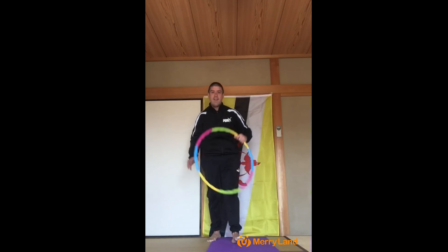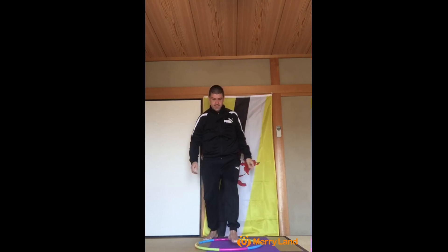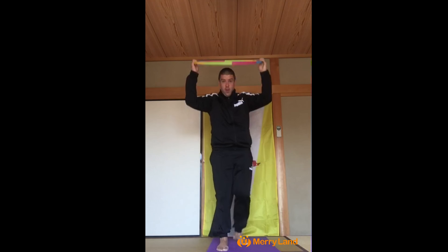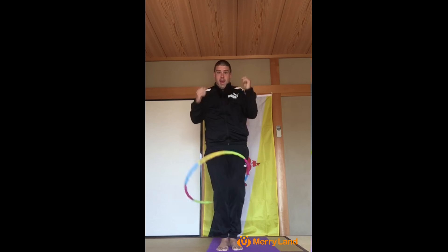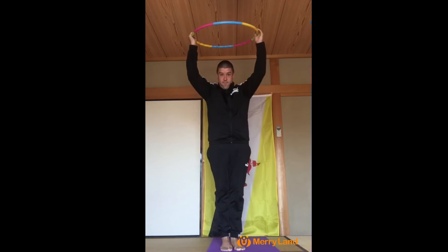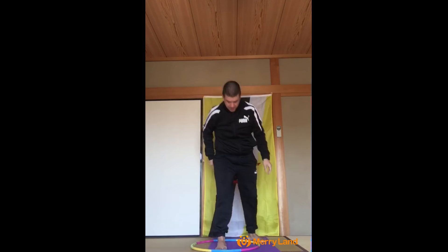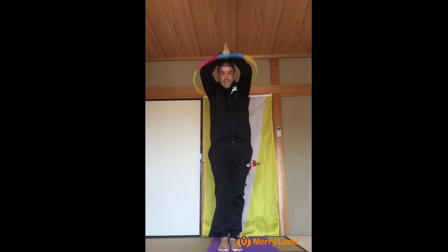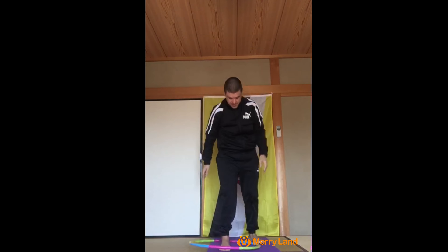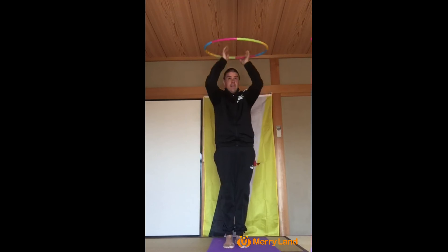All right, boys and girls, and level three, we're going to hold the hula hoop above us and drop it like this. One, step out, grab it, two, three, four, five, six, seven, eight, nine, and ten.